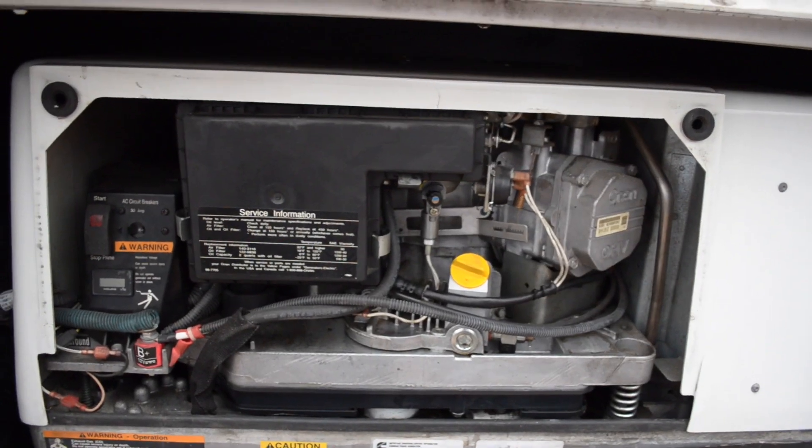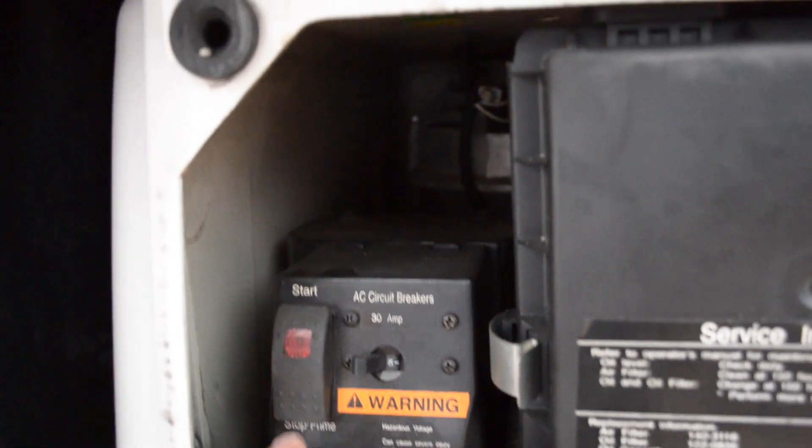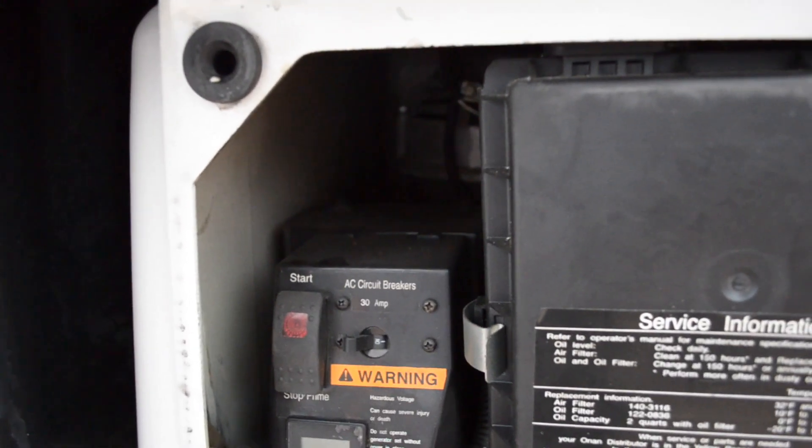We've got the cover off the generator. Here is the manual on-off switch. What you need to do is hit the stop or prime button three times within five seconds.